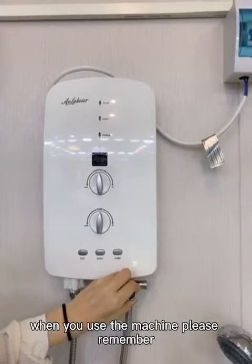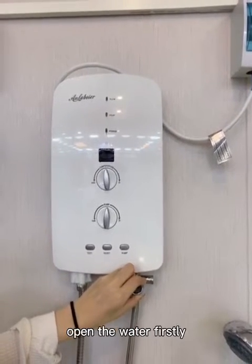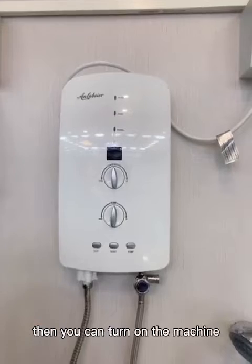When you use the machine, please remember to open the water first. Then you can turn on the machine.